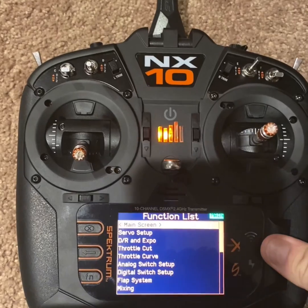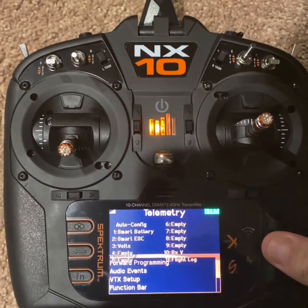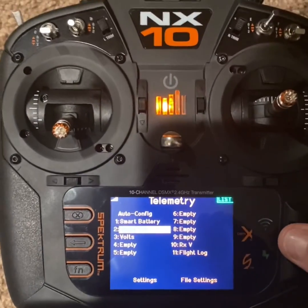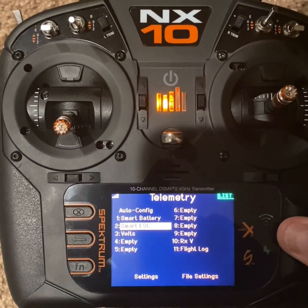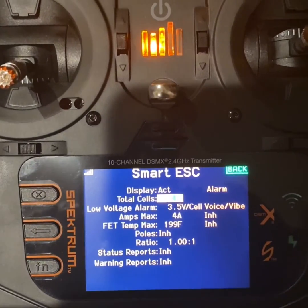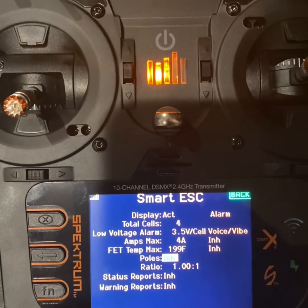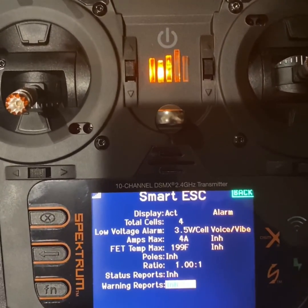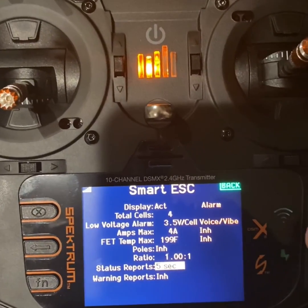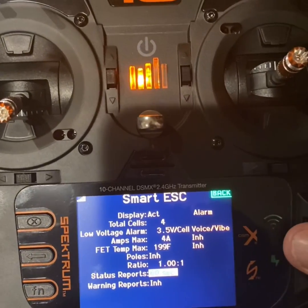Go into telemetry, go into smart ESC — I thought it was smart battery but it's not. Double click, and here you can see low voltage alarms. I have it on voice and vibrate. You can also do a status report — turn it off or set it to every 60 seconds.